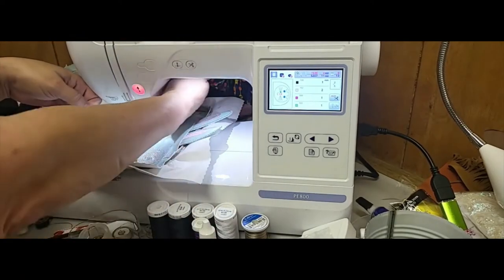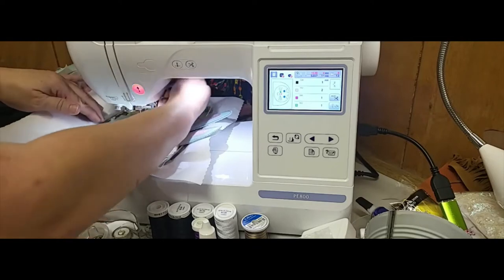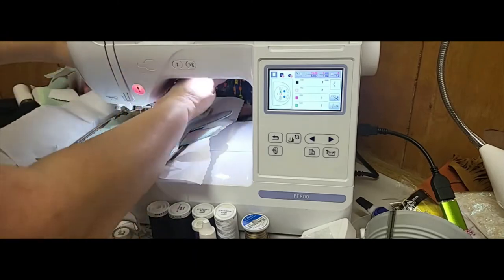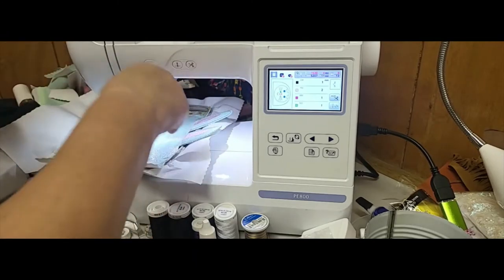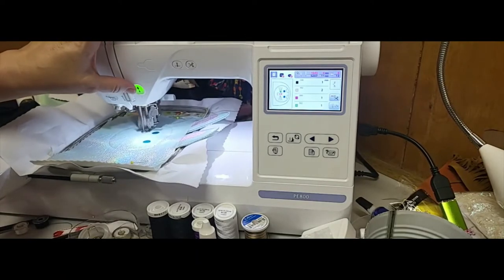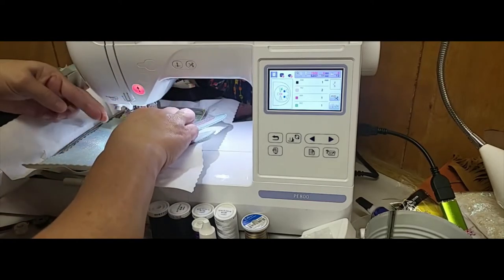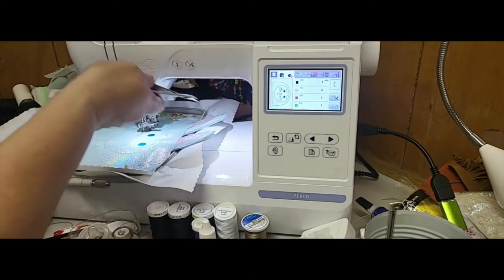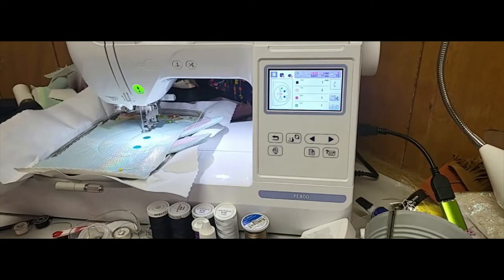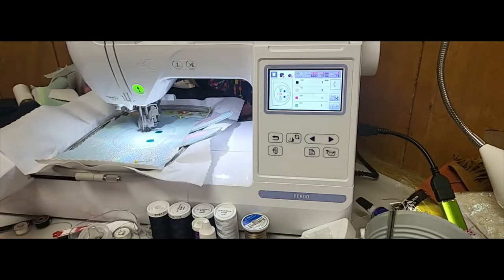I'm going to go ahead and thread this in and let it do the whiskers and the mouth at the bottom. This is going to have some jump stitches in it - again, my single needle does not cut those. I am going to move that long tail there and continue stitching. It does not cut, so I'll probably stop between the two sides when it goes to the mouth section. If your machine cuts jump stitches, just know that I am jealous.